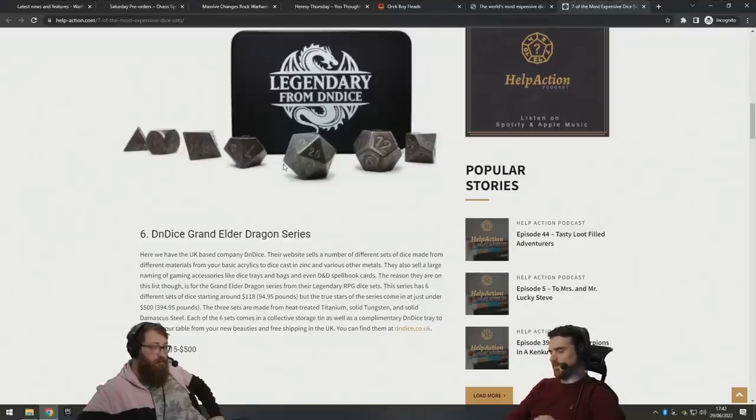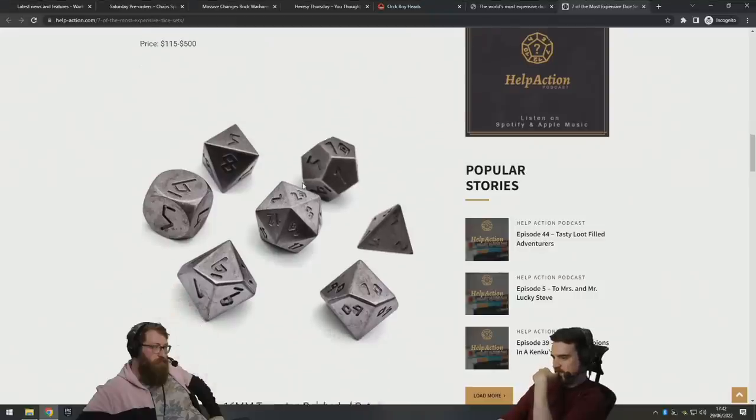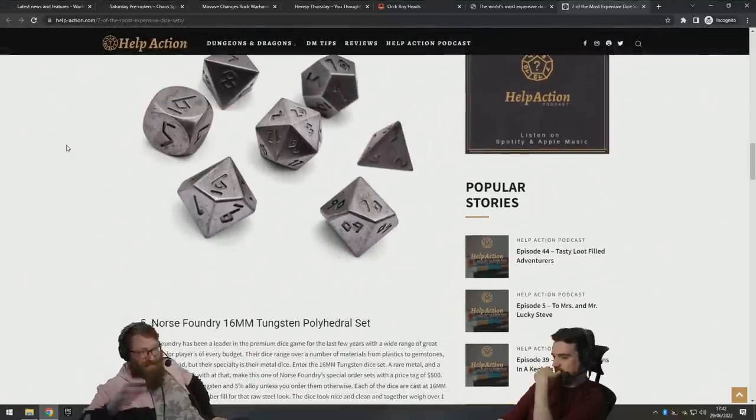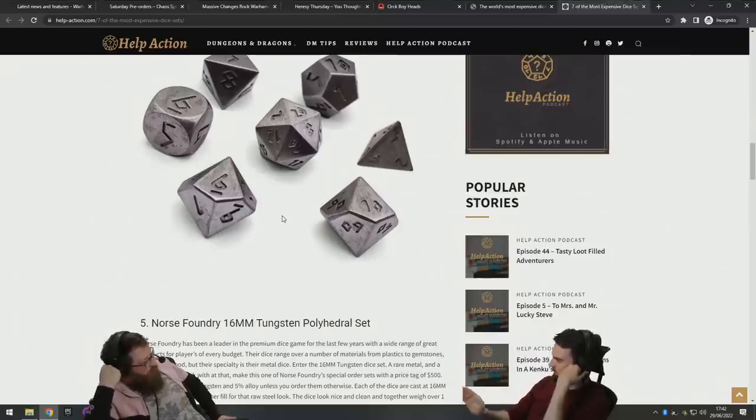Between one and five hundred dollars. Let's scroll down to the next one and try to judge the price — they're runic dice, so they must be getting more expensive. That last one — one to five hundred dollars for the set? Tungsten is really expensive — it's a hard metal, difficult to work because you need special hard tools. I think it's one of the components of anti-tank shells.